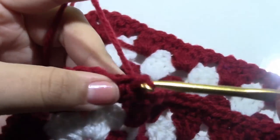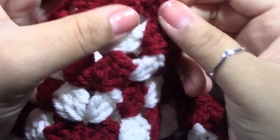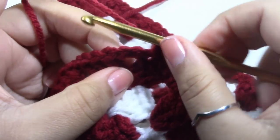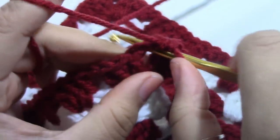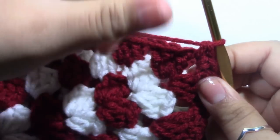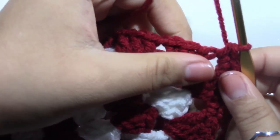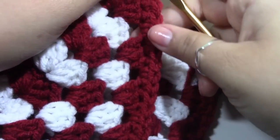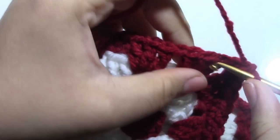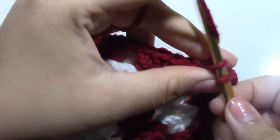Coming up to a corner, you want to put a single crochet into these three stitches right here. Then you want to move to this corner and put two single crochets into that space — one and two. Then turn your work as you're working — I was on this side and now I'm just turning my work — then continue to work one single crochet all the way around.